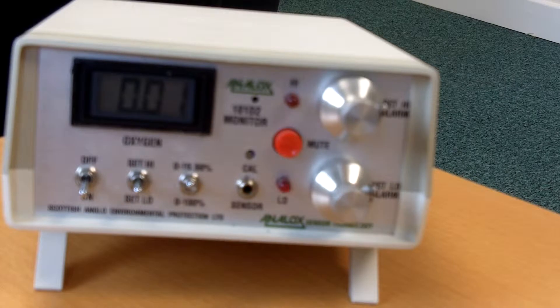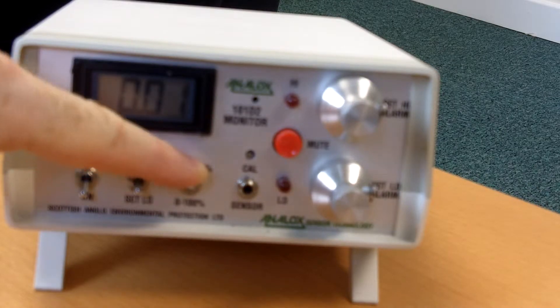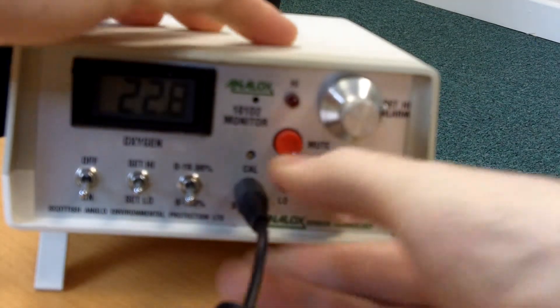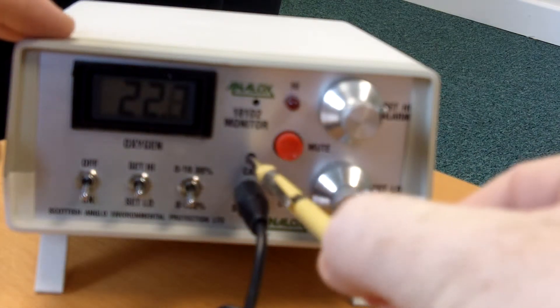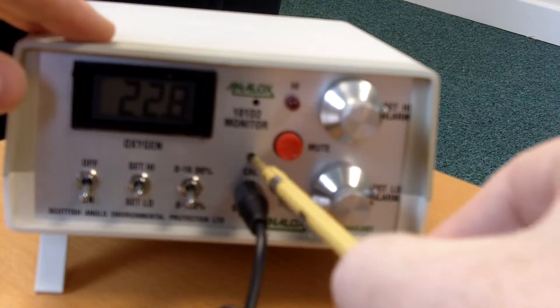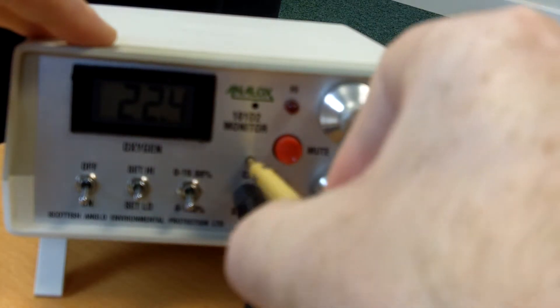To span adjust the unit in fresh air, select the 0 to 100% range by flicking the toggle switch down, then plug the sensor back in using the jack plug. The reading will change and you need to adjust using the trim tool provided with the unit. Use the trim tool to adjust the cowl pot down to 20.9%.